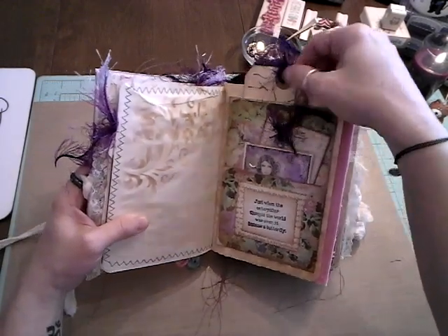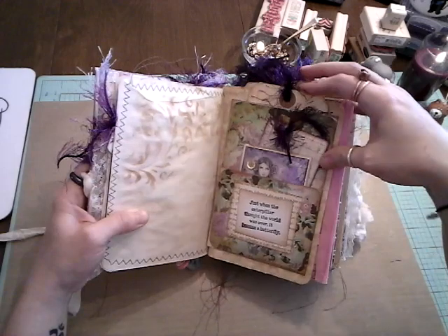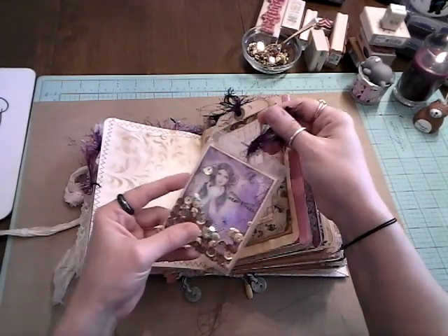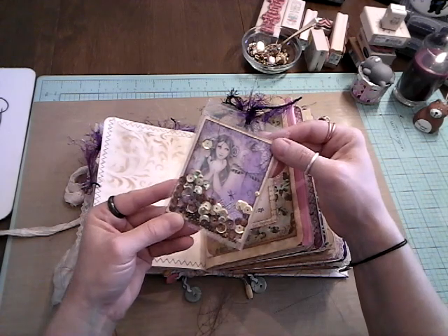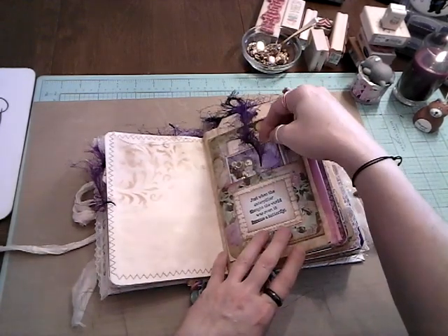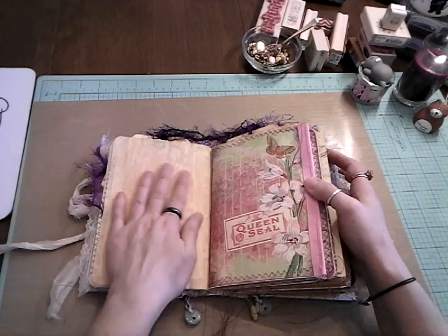Up here there's a pocket — a tuck pocket. 'Always be on the lookout for the presence of wonder.' And I made this little shaker tag. It's just like a little fairy with a dragonfly. There's some shaker in there. It says, 'Let your light shine.'